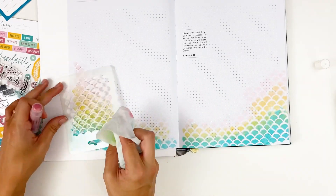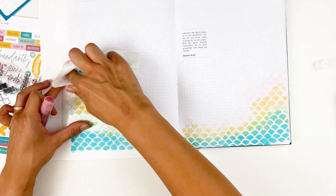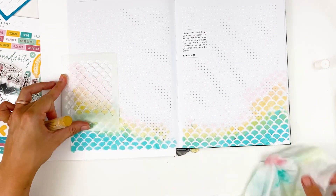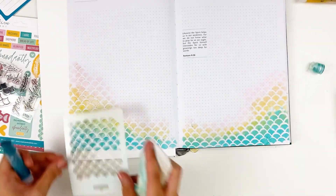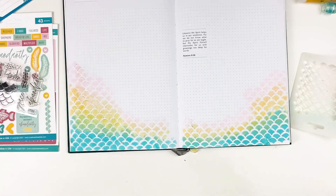And this is one of the reasons I like working in the growth journal — because it gives you space to try things out, to play with different products, play with different layouts, and not worry so much about things getting messed up like you would in your journaling Bible. So it kind of just gives you a fun place to play around, but also functional. I'm going to go back and answer all of my reflection questions in here as well.